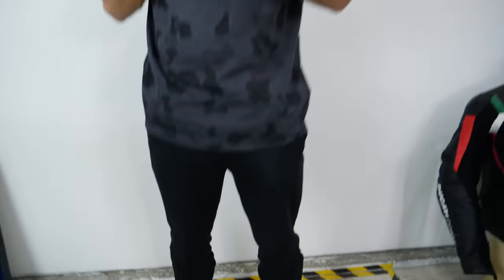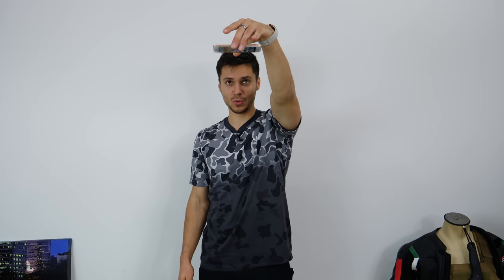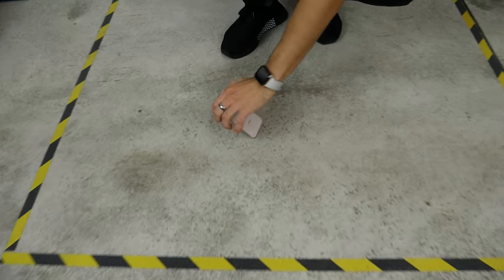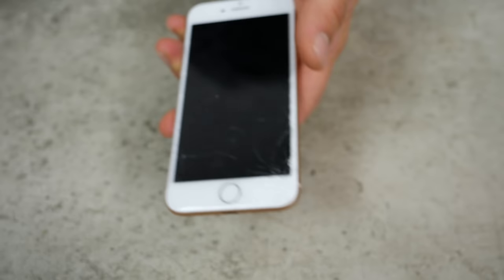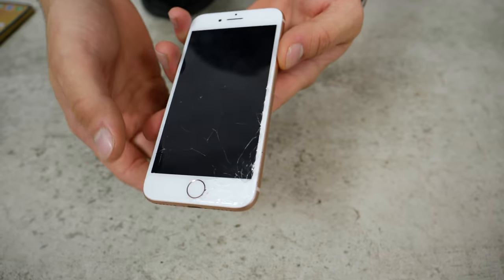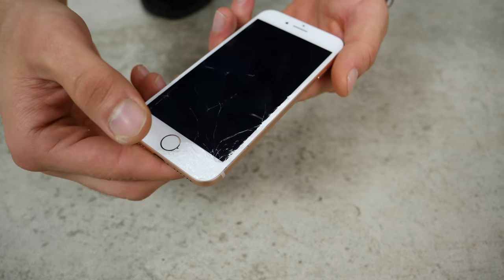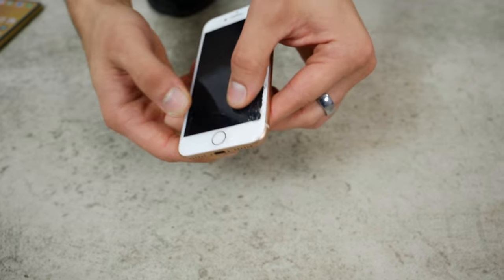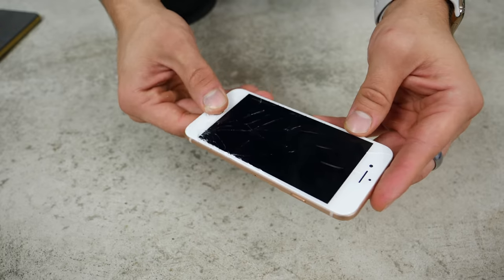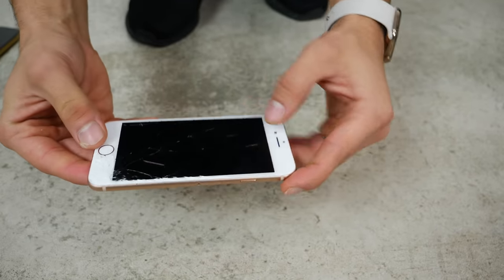Actually kind of amazed at how great of shape it's still in. Face down — and there we go. That did it. And I just saw the last life go out of this phone. The screen just dimmed. Still working. Oh yeah, look at that. Well, that's completely unusable, but the phone is still working. Vibration motor is still working. So that's what it took — that's our benchmark here.